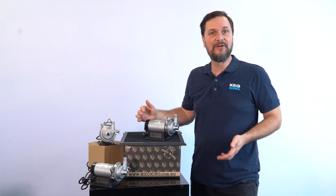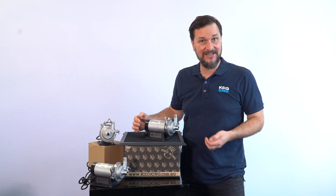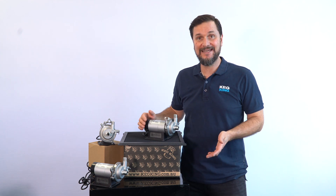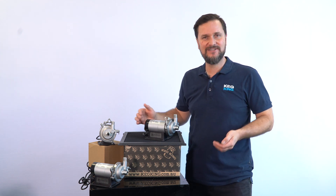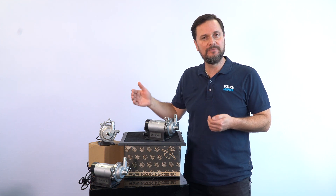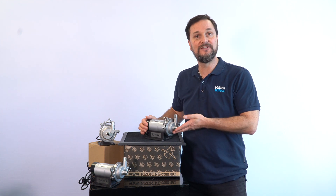If you're undertaking brewery or winery cellaring applications and your activities involve a pump, we've got a brand new one at Keg King that works marvelously. This is the Wurt Master, our new pump that we worked in collaboration with Blickman Engineering to provide to you.